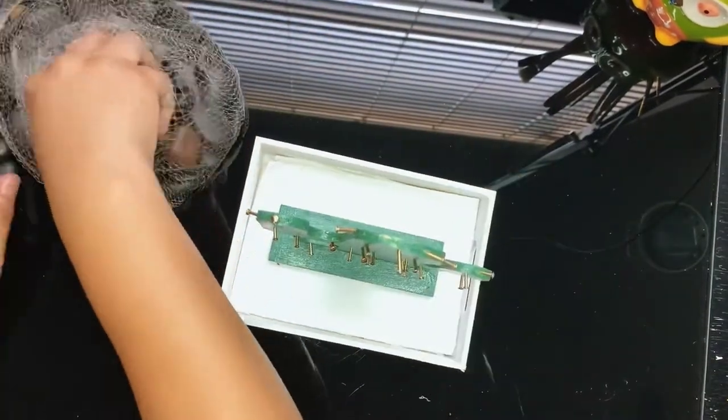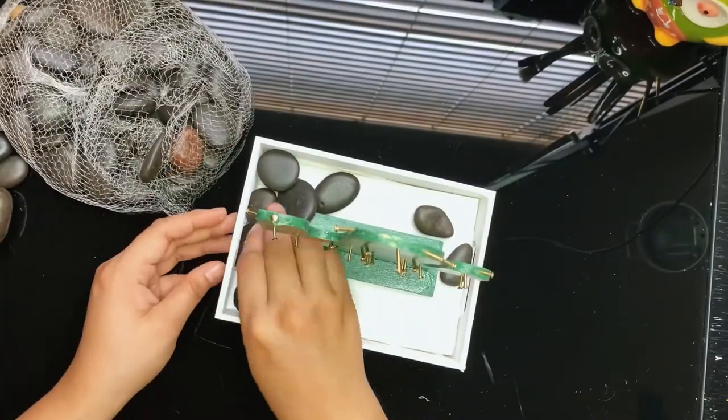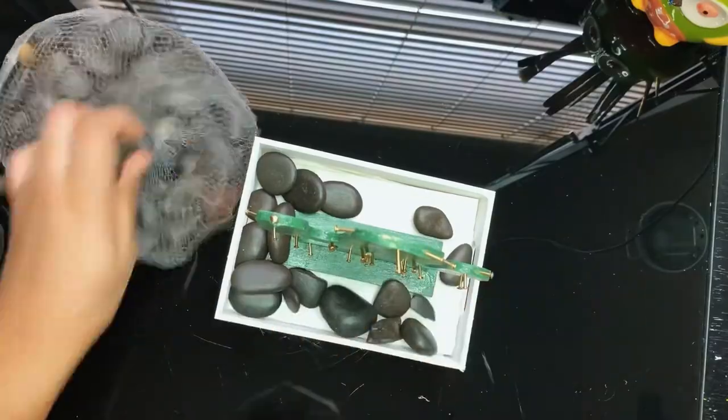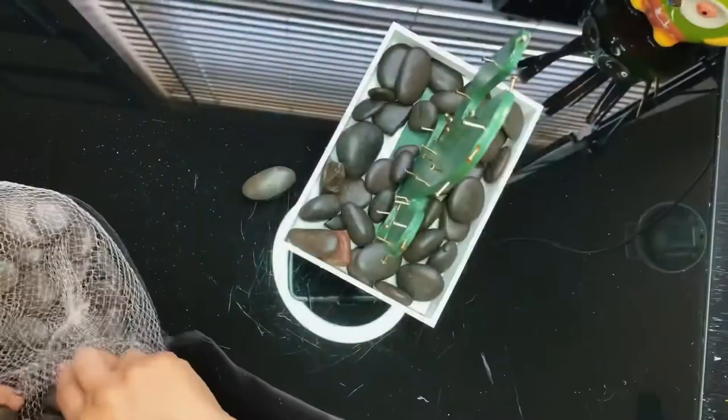I'm also going to be gluing down my cactus with my hot glue gun. And we're ready to add our rocks. I'm using black rocks — you can purchase this little bag at Dollar Tree or any craft store, or you can simply find some outside.